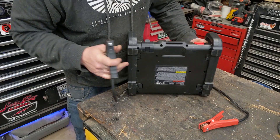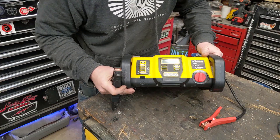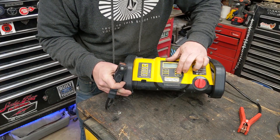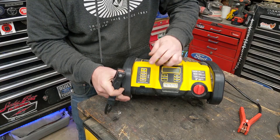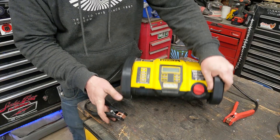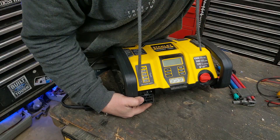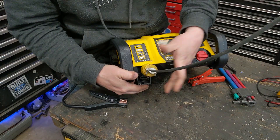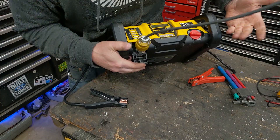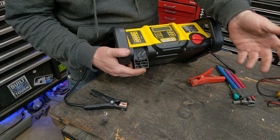Looking at it real close — nothing. This should be powering on the leads, but nothing lights up, none of the buttons do anything at all. We plug it in and nothing happens — no red light, no green light, nothing.